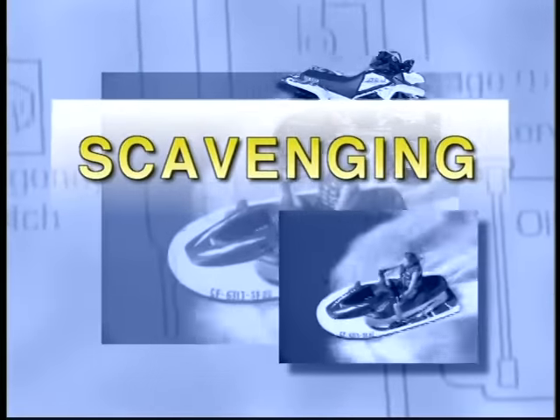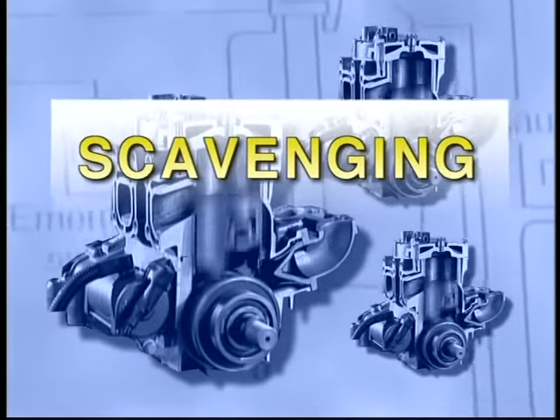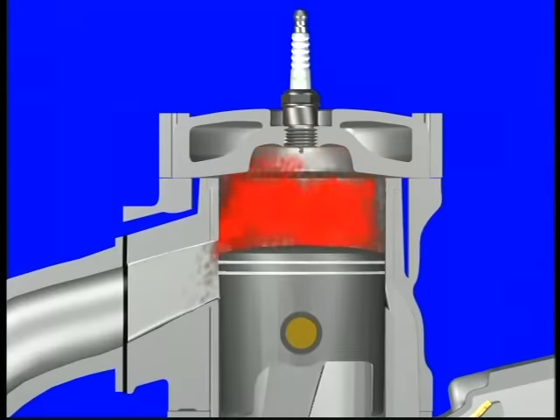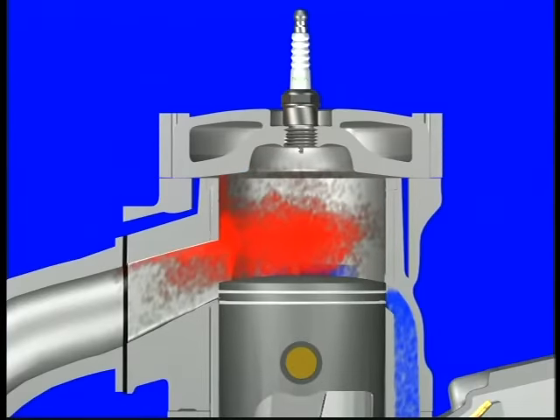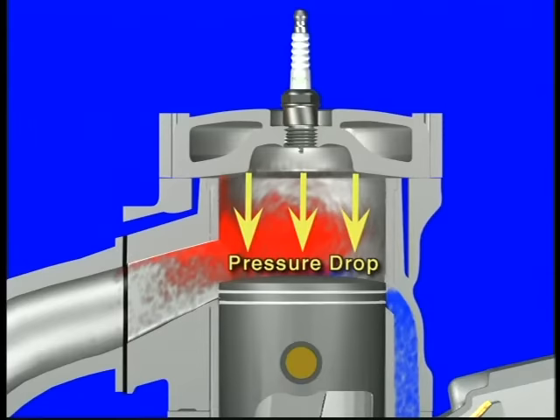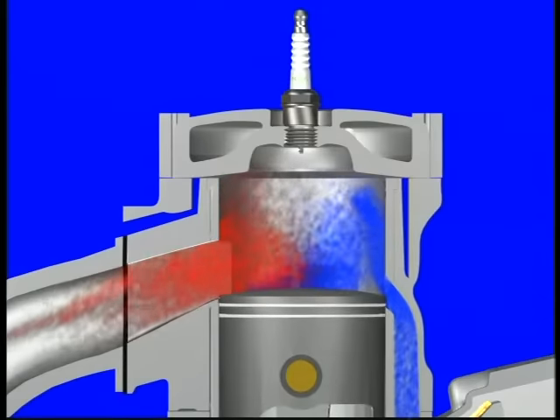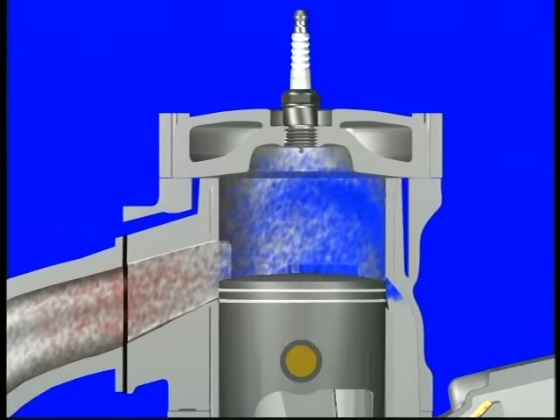Earlier, we mentioned the process of scavenging — the effect incoming fresh fuel mixture has in helping to push exhaust gases out of the exhaust port. As the piston is coming down during the power stroke, the top of the piston begins to uncover the exhaust port, which allows burnt gases to escape into the exhaust pipe. But the pressure within the combustion chamber drops off before all of the exhaust can be expelled. This leftover exhaust gas will remain in the combustion chamber with a fresh mixture, reducing the effectiveness of the next power stroke. Before the exhaust port is fully open, the transfer ports also begin to open, allowing the pressure from the fresh air-fuel mixture coming from below the piston to transfer into the combustion chamber, which in turn raises the pressure and pushes the rest of the burnt gases into the exhaust pipe.